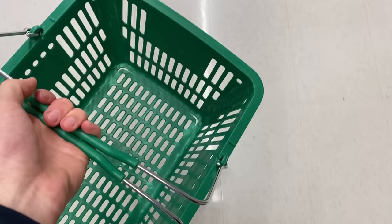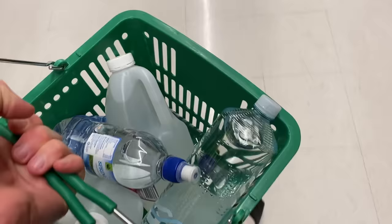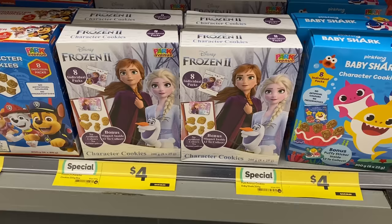For today's video I was planning on doing science experiments involving turning water to ice instantly. So I went to the supermarket, picked up everything I needed, and on the way out something beautiful caught my eye — Frozen 2 biscuits. That made me realise, these aren't science experiments. This is Frozen on a budget.